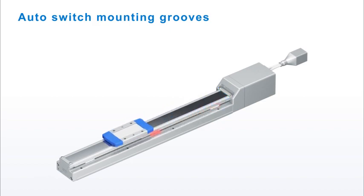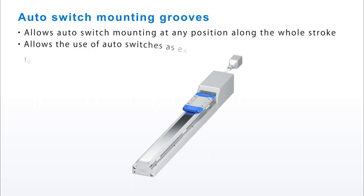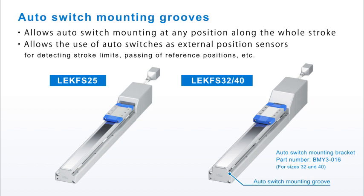This new LE-K FS series has auto switch mounting grooves that run the full length of the stroke. Auto switches can be freely mounted at any position along the entire length of the groove. Additional mounting brackets are required for auto switches for actuator sizes 32 and 40.